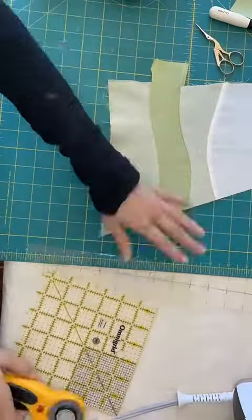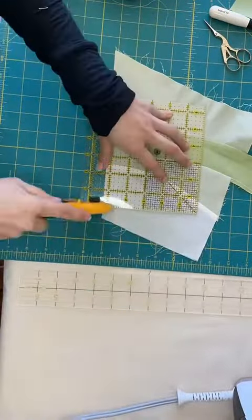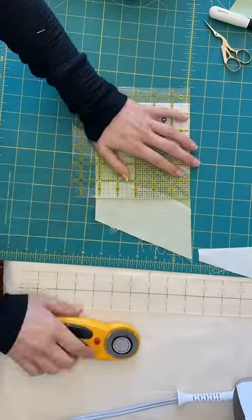And once you have a big enough shape — I'm doing about five and a half by five and a half blocks — you can trim into a block.